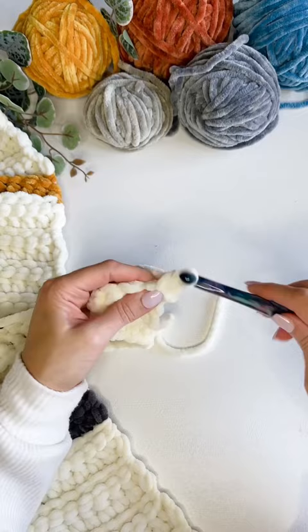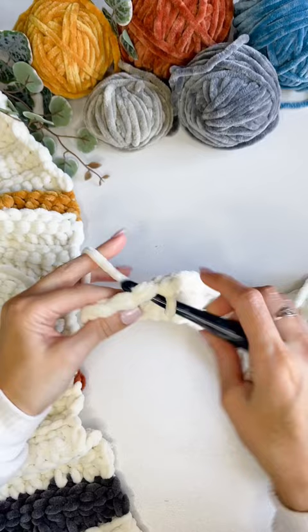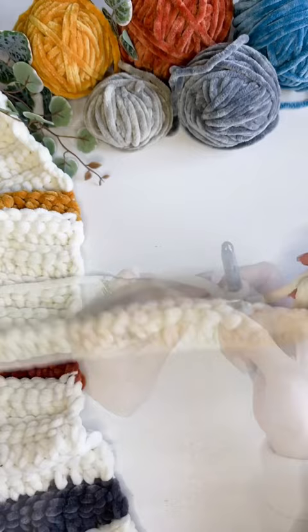For row two, chain one and turn, working a single crochet in the first stitch and then linked slip stitches across the row. Pull up a loop in the same stitch, pull up a loop in the next stitch pulling through the two loops on the hook, and end with one single crochet in the last stitch.